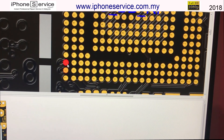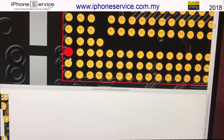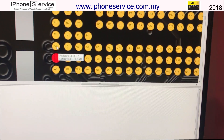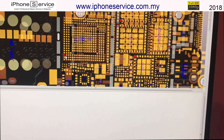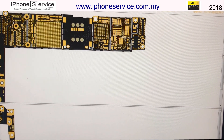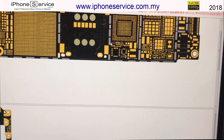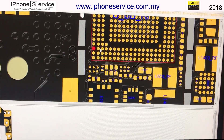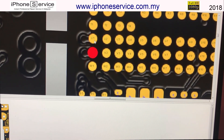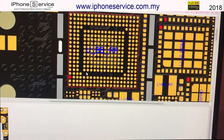The UBBRF IC is located at the back of the board. It's relatively straightforward to work with. The problem with the baseband IC can always be solved.